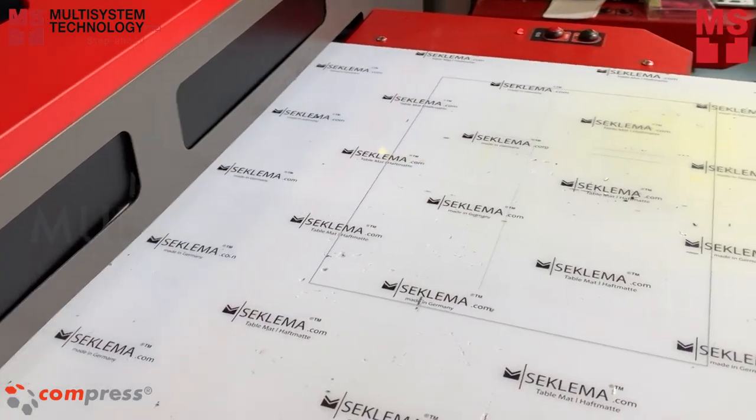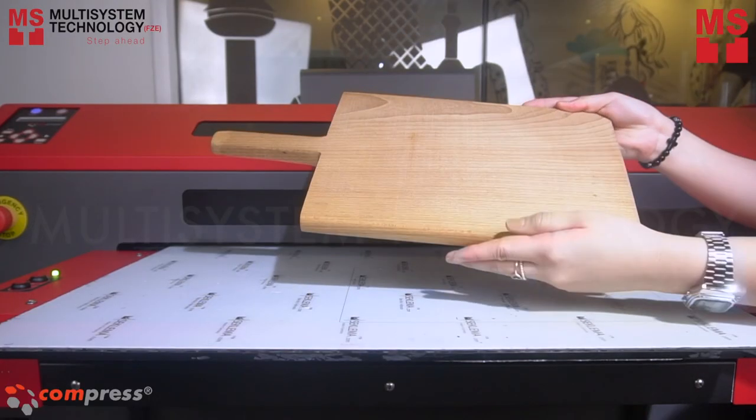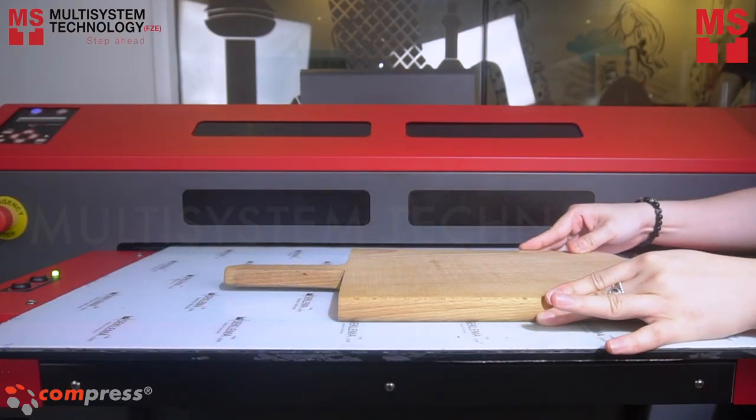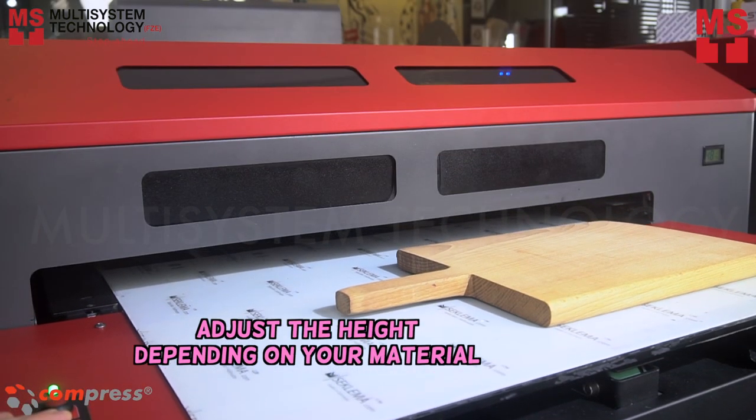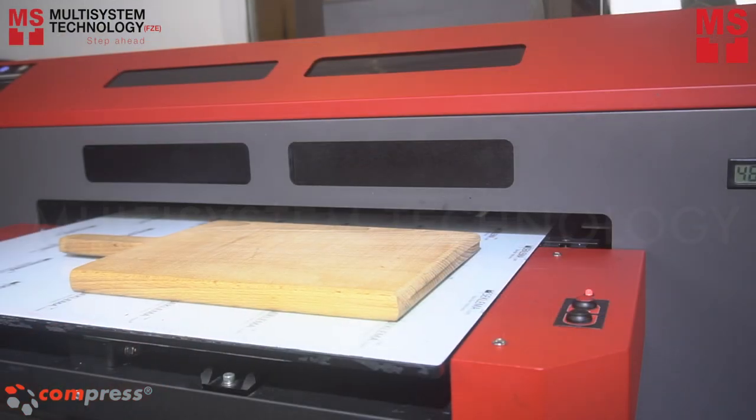After printing the border, place the wooden board on the print bed. Adjust the height, and press the load button to start printing.